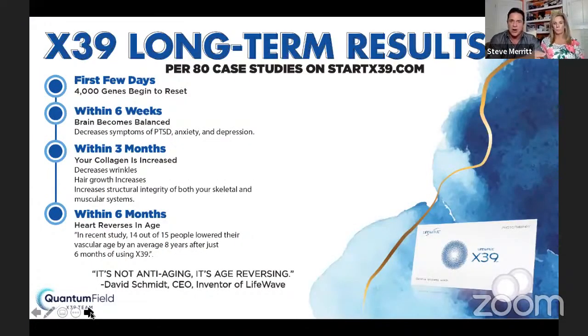What are the long-term results per our case studies? Our team product website is startx39.com. Nobody in networking has a team product website — this one only talks about the X39. On these 80 case studies, within a few days, 4,000 genes begin to reset. Your body begins to reboot and things start happening until you feel incredible, like you've never felt when you were younger.